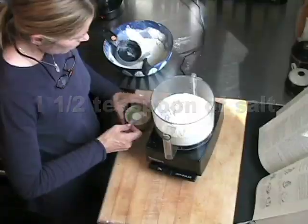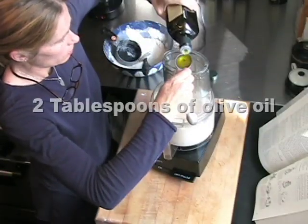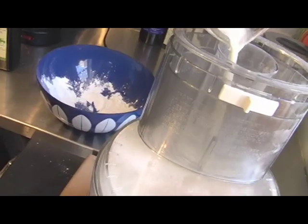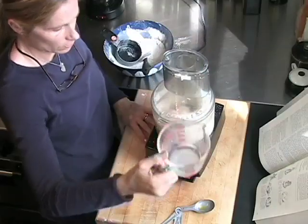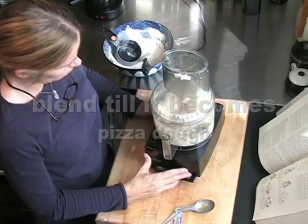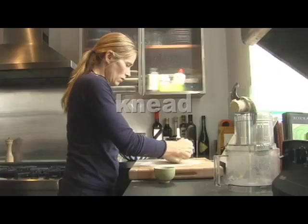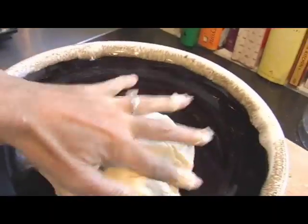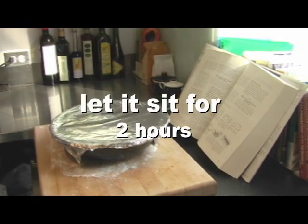Add a teaspoon and a half of salt and pulse. Then it's time to mix in the liquid ingredients — two tablespoons of olive oil. Add the water with the yeast and an additional one and a quarter cup of room temperature water. Place the dough in a well-oiled bowl. It sits to cover with plastic wrap, but I don't have plastic wrap so I have a little oil. A tight seal will keep the dough moist. This dough looks pretty good.